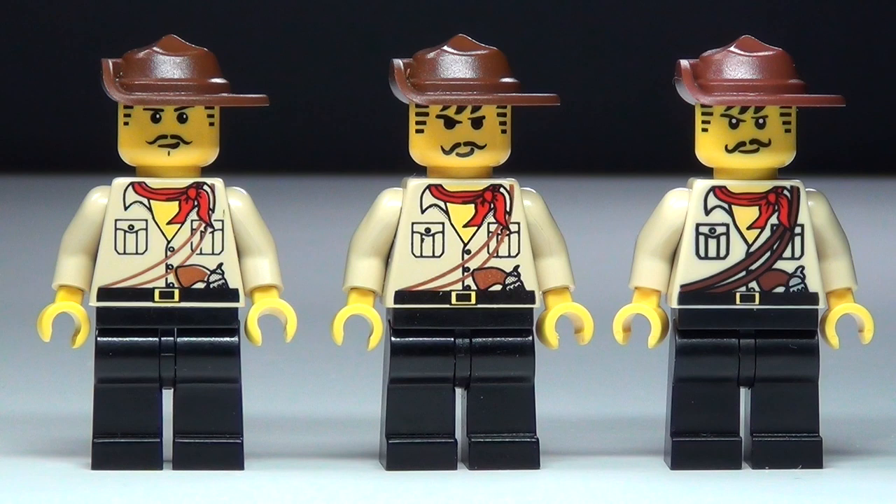Hey guys, Brit Queen here with a Johnny Thunder minifigure comparison. These are just three of the versions of Johnny Thunder. There are also two or three others, but these are the only ones that have this torso that's very, very similar.